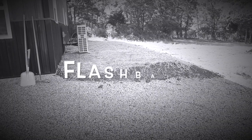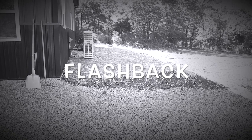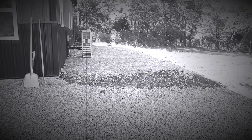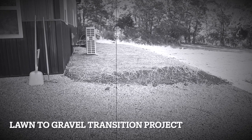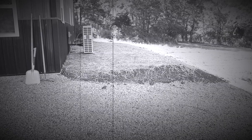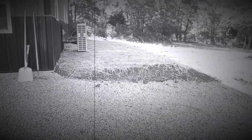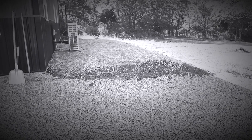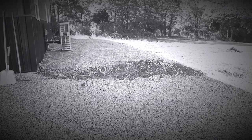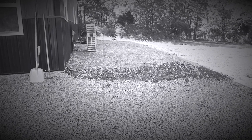Last weekend did a little bit more topsoiling, seed, and straw, and the grass has really taken off. But I'm not happy with that transition between the topsoil and grass to the gravel at the front of the barn — it's just too steep of a drop-off. I guess I could taper it back somewhat, but it's not as neat as it could be, so I want to address that.